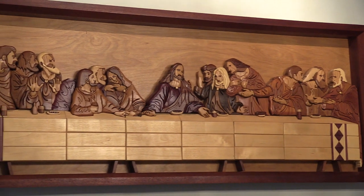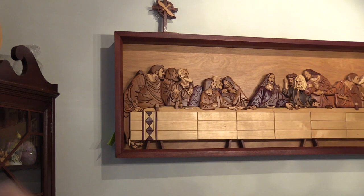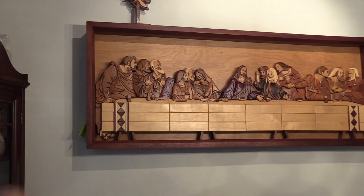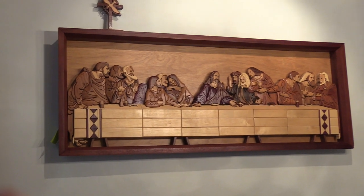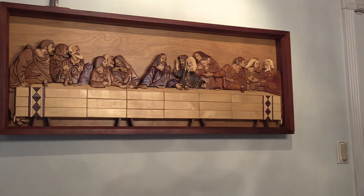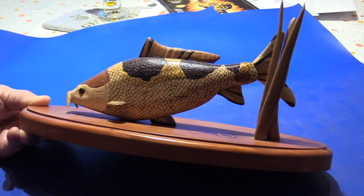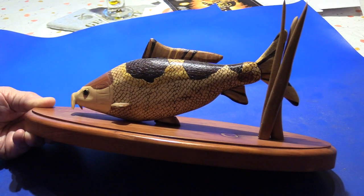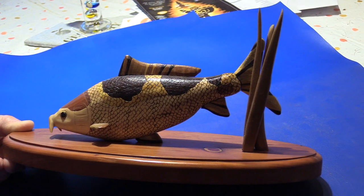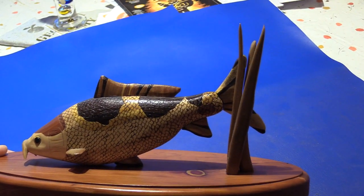Scattered throughout this video will be combinations of intarsia and scrolling — we'll note when we make that transition. This is another piece of intarsia called a koi; it's made in two halves, but each one of those little scales was put on with a burning tube.